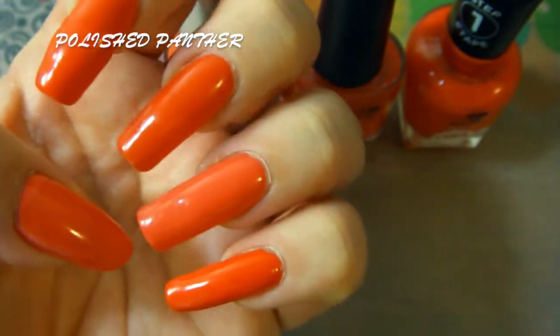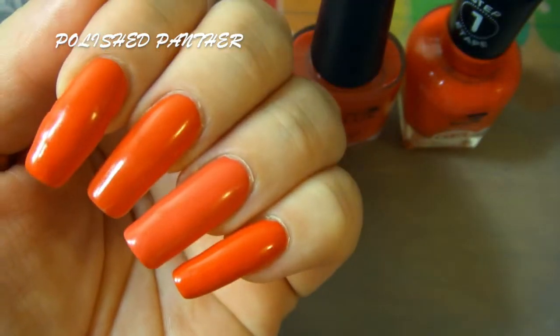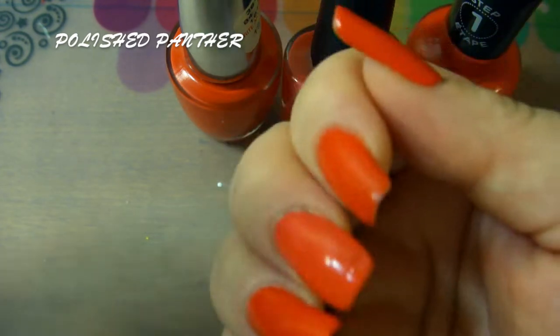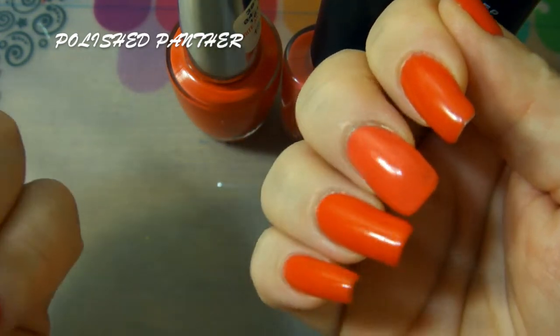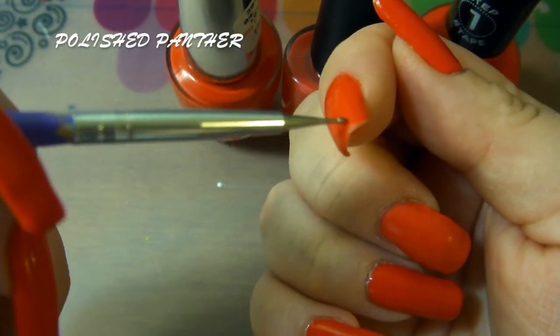Of course, this is not my dominant hand, so this is looking pretty good. Here is my dominant hand, and even on the tips, there's still wear on the tips.